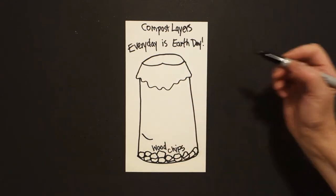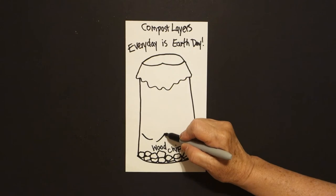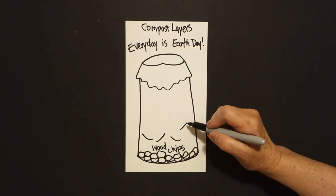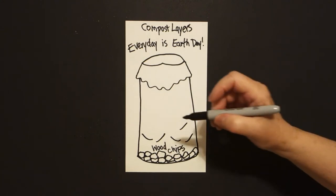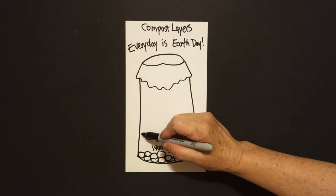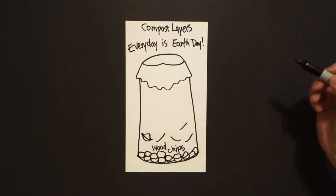Now, starting on the left, we're just going to draw a curved line, curve line up, curve line, curve line, curve line. Come back to the first one and just draw a curved line out, connect, on top, curve line, connect.